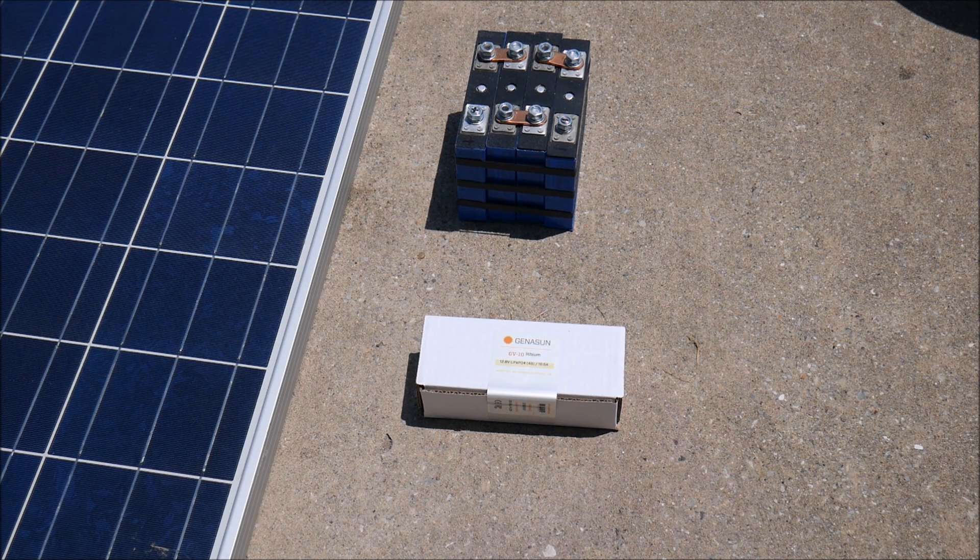Ten and a half amps is what this is rated for. A couple of things about the company before we get started: Jared is the guy I've been working with — he's the one who sent this product to me. I'm very excited to work with him. I talked with him on the phone for a while and he filled me in on the history of the company.